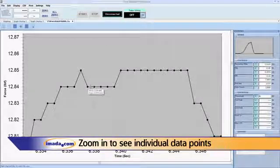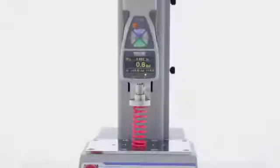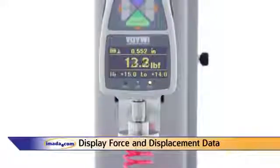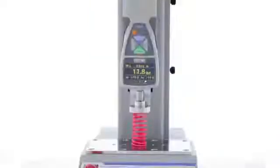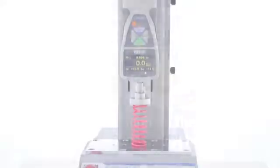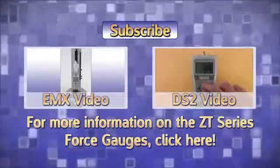Users can view force and displacement values on the same screen using a ZTA force gauge with an Amada FA motorized test stand. For more information on the ZTS and ZTA force gauges, please visit our website.